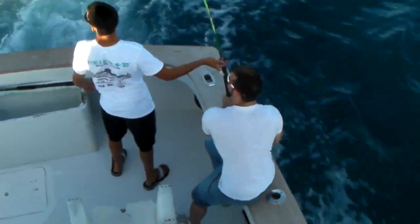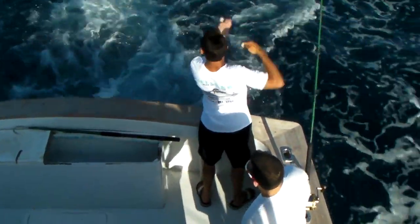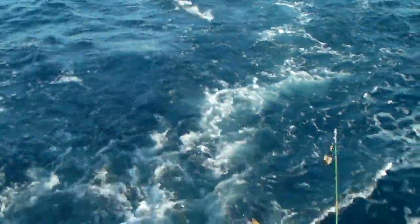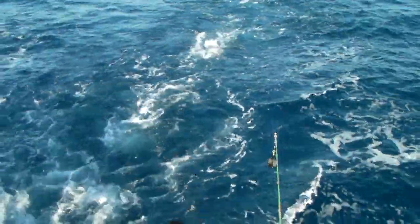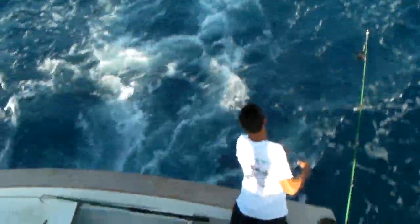I'm only kidding, he doesn't use that piece of crap. There's a shark bait right there, boy. Kingfish on the line. Captain Stan — good shark bait. Might go back in there.